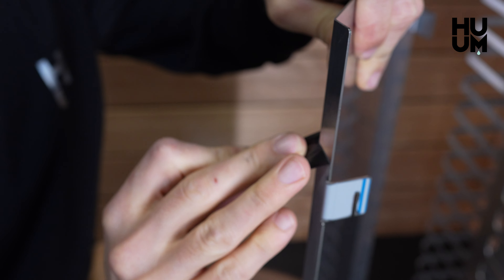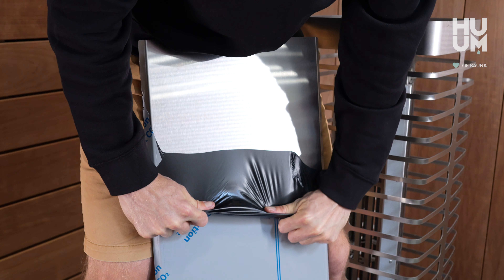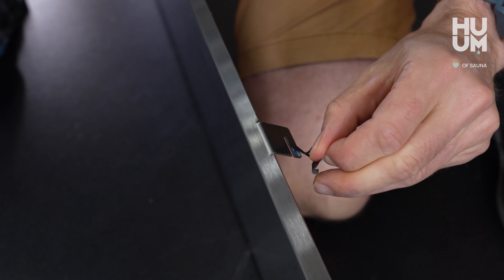First, remove the protective film from the heat reflector. Check to make sure there are no small pieces left behind.